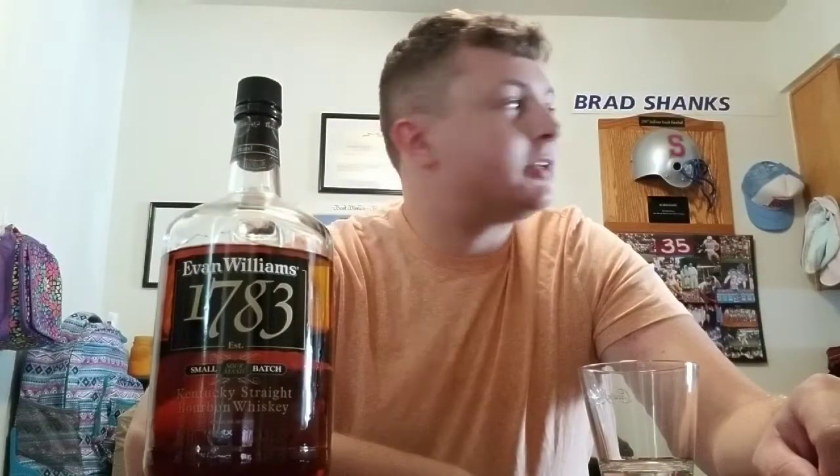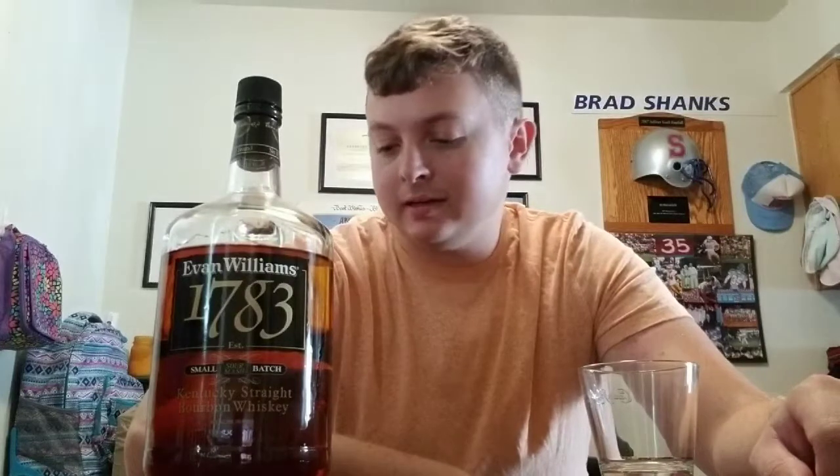Hey y'all, welcome to a side channel review — I guess it's kind of a side channel. This is the Whiskey Warehouse. I'm Dylan. If y'all haven't seen me in a little bit, I've been out here in Virginia doing some stuff with the Navy. Today we're going to be doing some Evan Williams 1783.